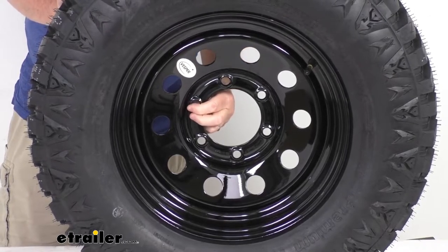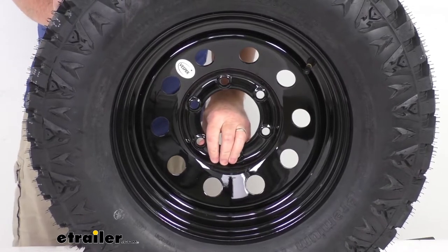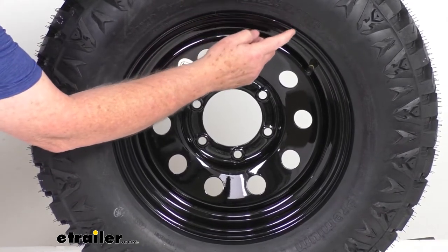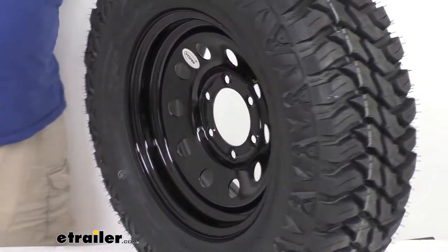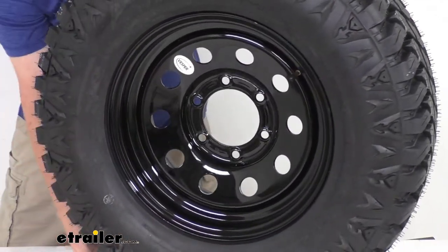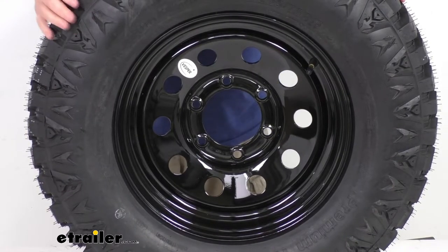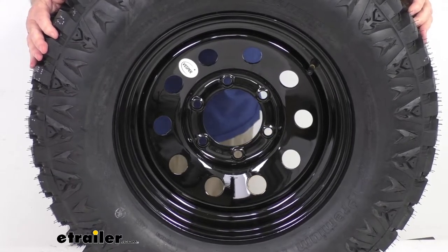It uses a wheel lug size of half inch by 20. The weight capacity on just the wheel is 2,835 pounds. The tire size stamped on the sidewall is ST-235/75R15 — the R stands for radial tire. Section width is 9.3 inches, and the overall diameter when inflated is 28.9 inches. This tire is load range D, which means it's an 8-ply rated tire, with a maximum load capacity of 2,910 pounds at 65 psi.